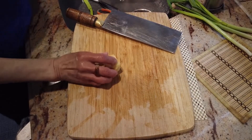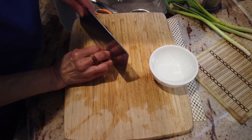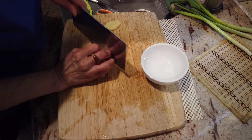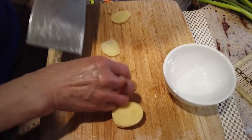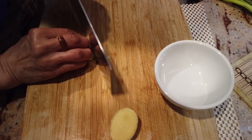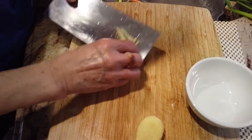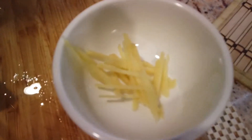Prepare some ginger — same thing, we just want to get rid of the fish smell, so cut into slices. We just need a couple of slices, we don't need too many. So 5 to 6 slices, and then we chop it into smaller pieces. This is how it looks.